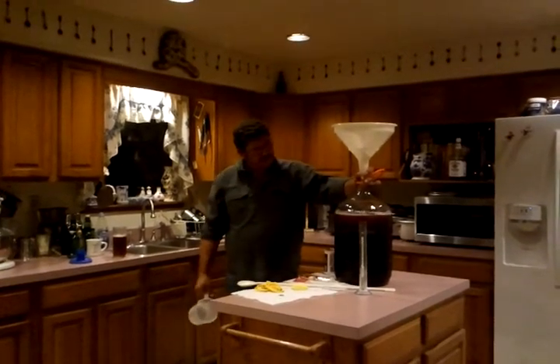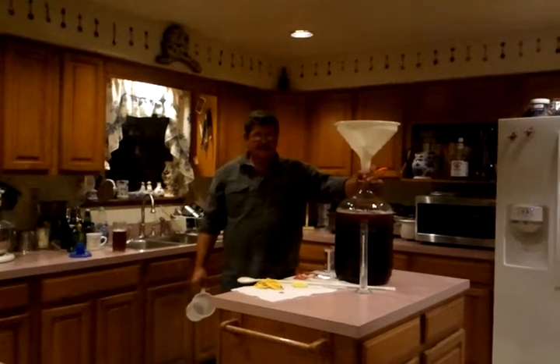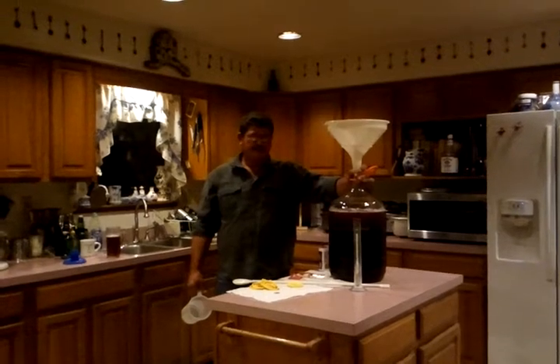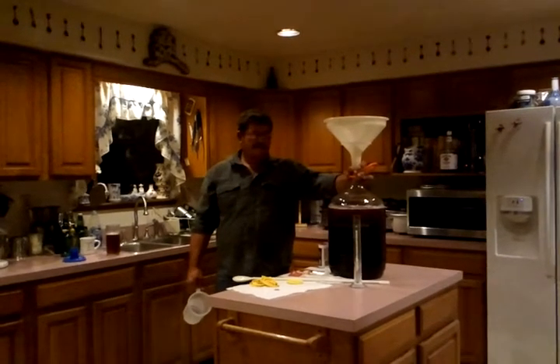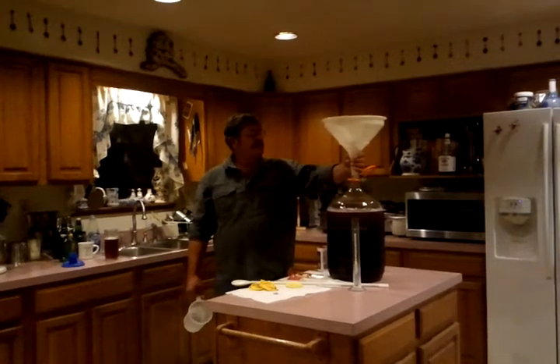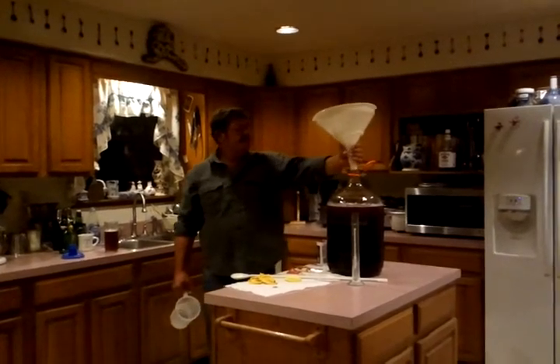I'm thinking that's about as much as I want in that bottle at this time. Realizing it's a five-gallon bottle and I'm not filling it to the top — I really don't want to make that much of a mess with it. I need to leave room for the foam and fermentation.